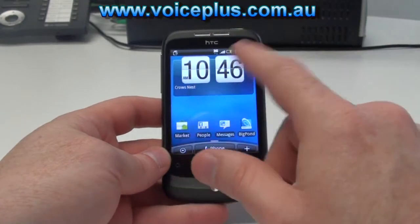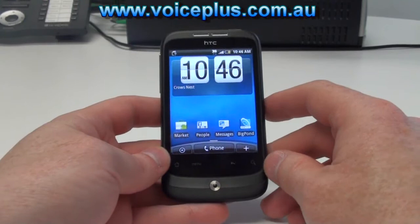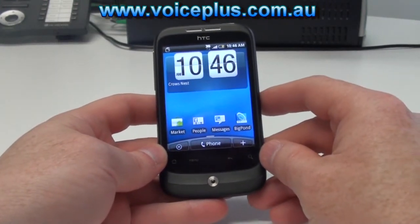On the front we have a 3.2 inch screen with a pixel resolution of 320 by 240. The screen is not as sharp as the Desire but it's functional.